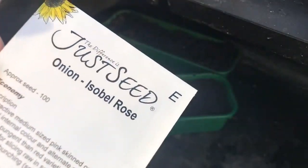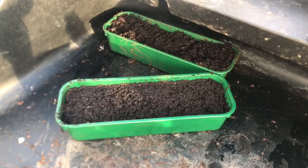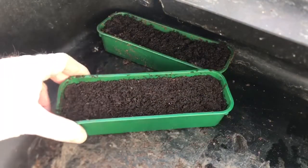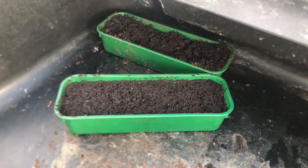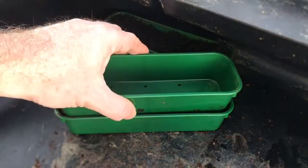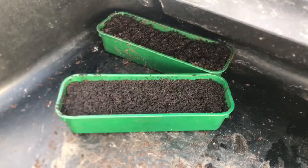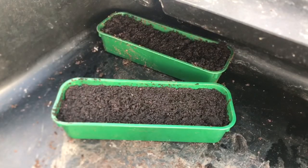It does say you can start them in February, but I'm going to give these an early start in a heated propagator. I've prepared a seed tray with some compost and all I've done is used the back of another seed tray to press it down so that you've got a nice firm base for your seeds. Now I'll tip out a few of the onion seeds.